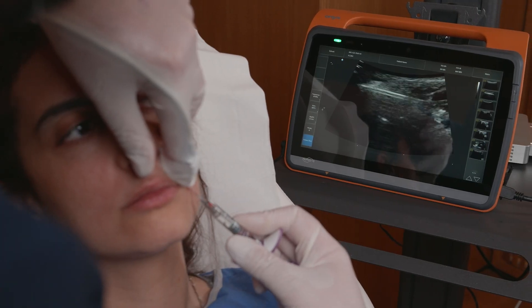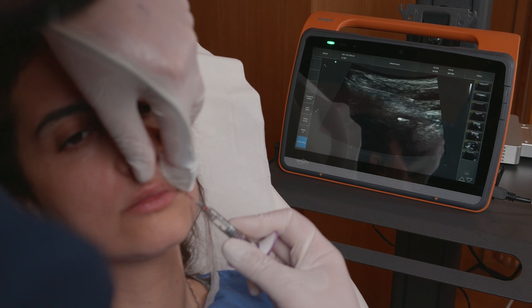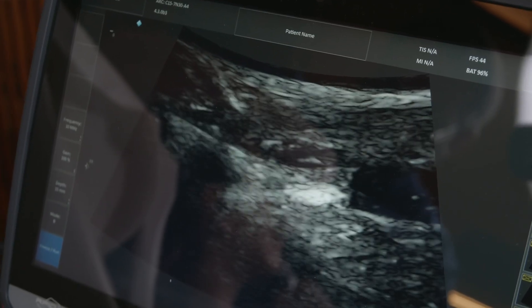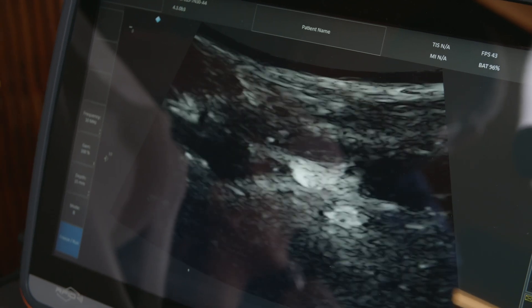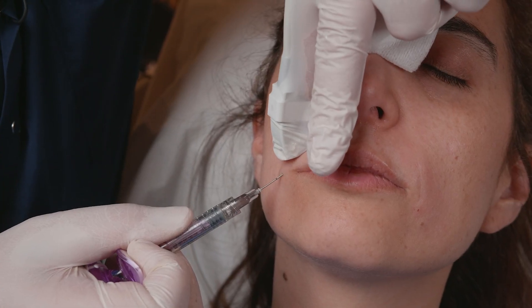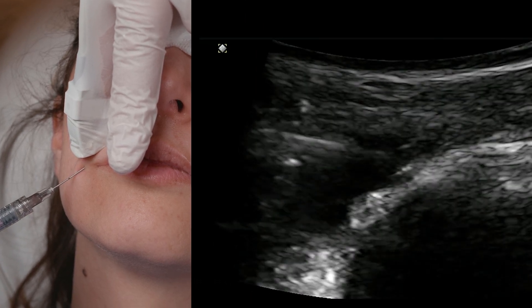I introduce my cannula. Now you can see the tip of my cannula, so I can inject deeply the volume I want — and I see exactly the volume I put deeply. It's very precise. It's secure with the echoguiding method.